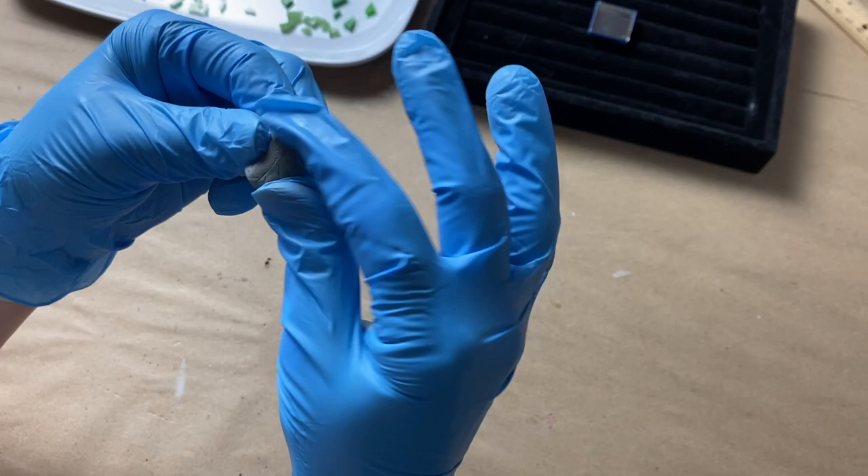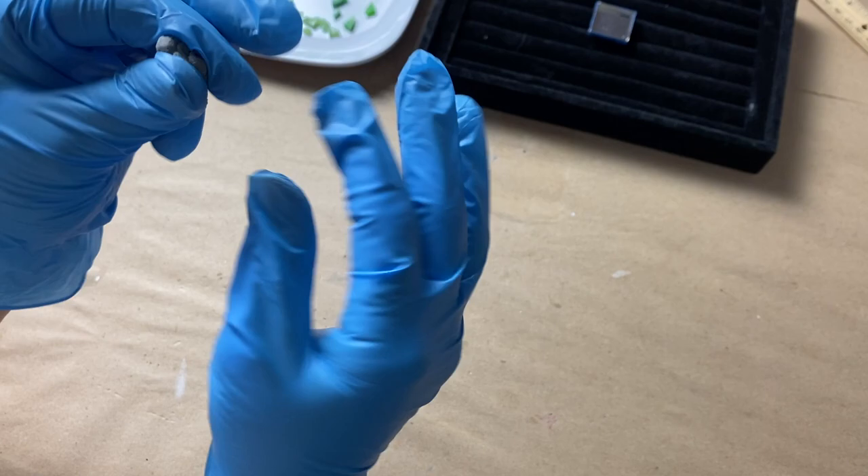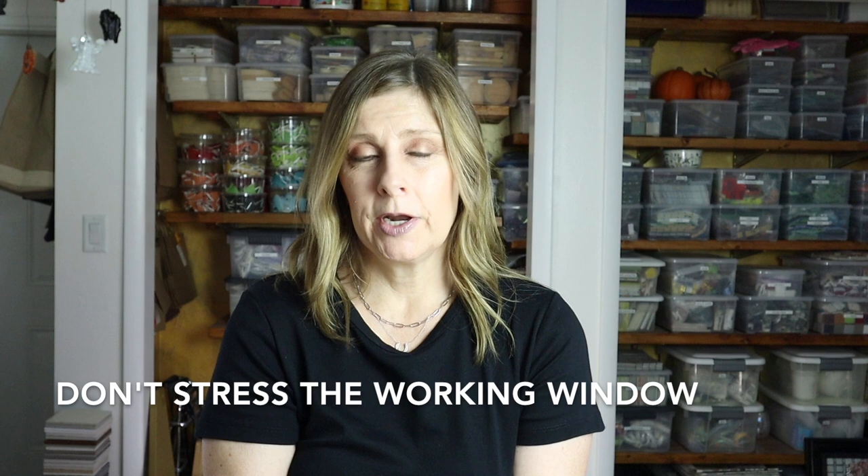Once you've mixed up your epoxy sculpt, let it sit for five minutes before you use it — I put mine on top of the bottom of a disposable cup and just let it rest. If the working window feels like a challenge for your project, maybe because the materials are unfamiliar or just plain difficult, there are a couple of workarounds. The first solution is to mix up smaller batches of epoxy sculpt.